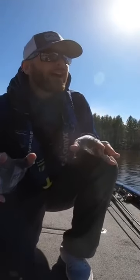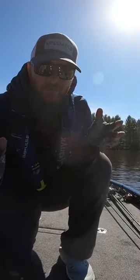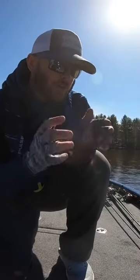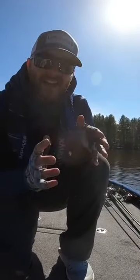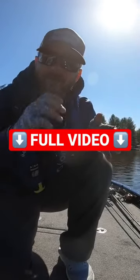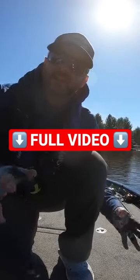One thing I'm looking for on these docks is some sort of marl or darker bottom — whether that's leaves, marl, grass, whatever it might be. It's got to have a little bit darker bottom. If it doesn't have that, you just got to move on and find the right type of docks, especially early in the year.